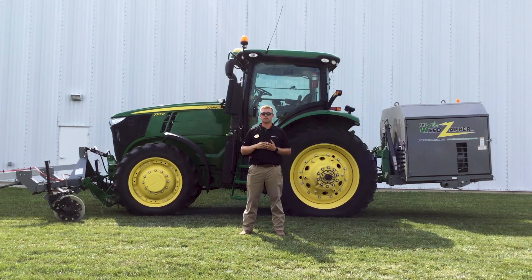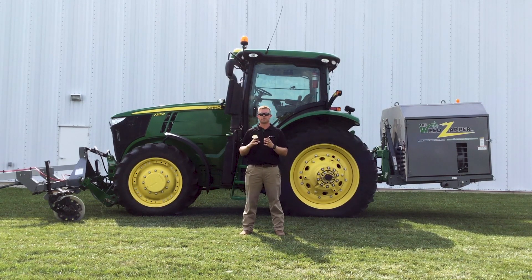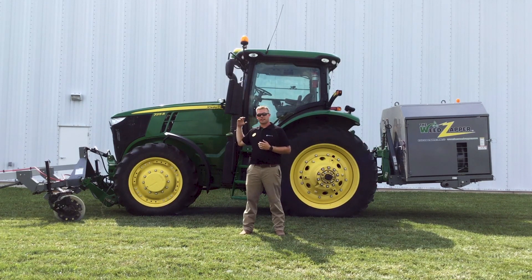We're also looking at the weed zapper in combination with a row crop cultivator — no chemical termination, no use of herbicides at all. We're looking at multiple different scenarios in that non-GMO study, and also in our organic studies. We're really interested to see what effects the weed zapper has, especially when combating herbicide resistance. This could potentially be a very good rescue tool if we get weed escapes above that crop canopy.